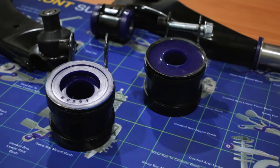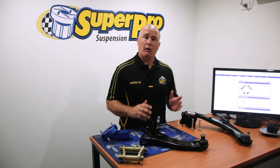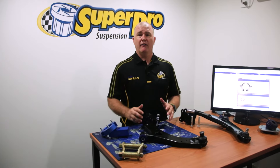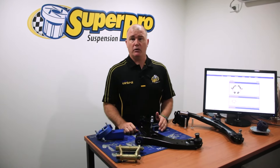Importantly, they also come with the bolts. It's a great new product, available at all the normal Super Pro resellers. Go to our website, plug in your postcode, find your closest reseller, and get yourself the new Super Pro control arms.